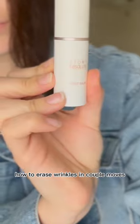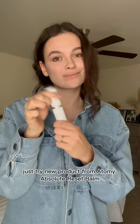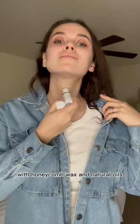How to erase wrinkles in couple moves. Just try a new product from Atomy — Absolute Reset Balm, which contains high concentration buttocks-like ingredient with honeycomb wax and natural oils.